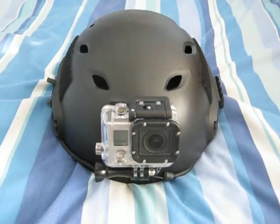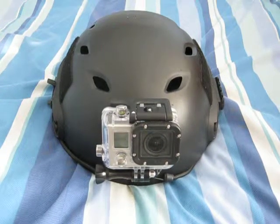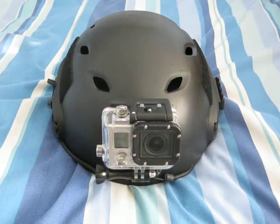Hi, welcome back to Dive Gear Reviews. Today we're just taking a quick revisit to the OpsCore Fast Helmet with the GoPro HD Hero 3 Black Edition attached.